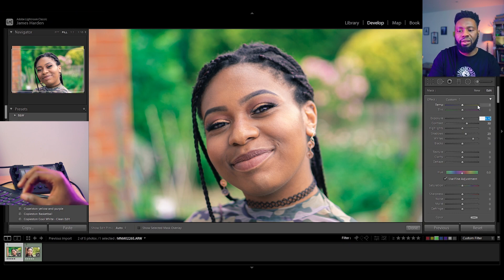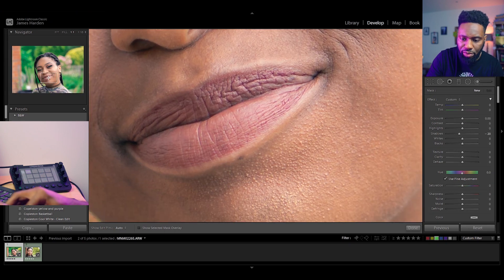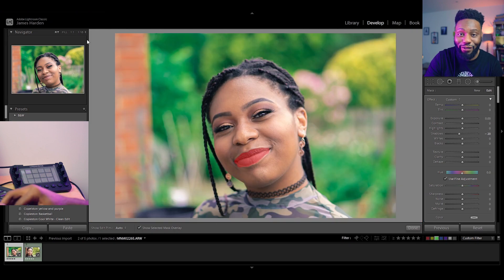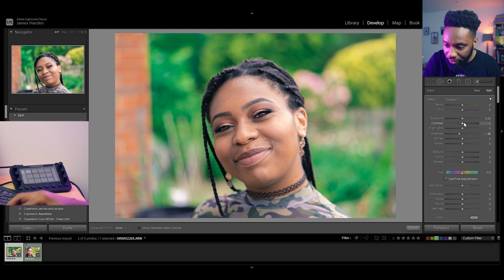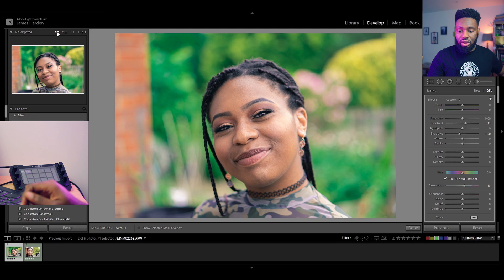The last touch for this photo before moving on will just be a quick mask for her lips. From a wider view, and there we go. Let's up the contrast and up the saturation ever so slightly — just to bring out her lips a little bit. I'm pretty happy with that image.